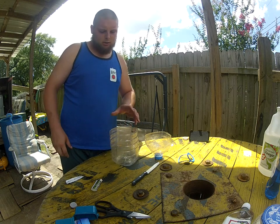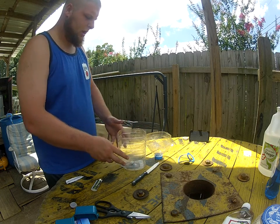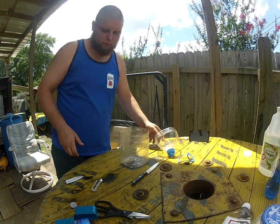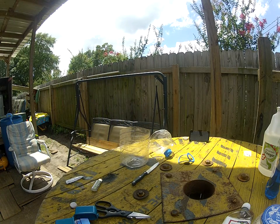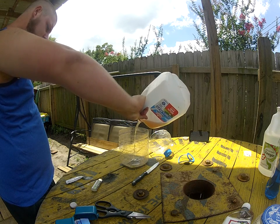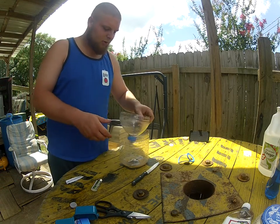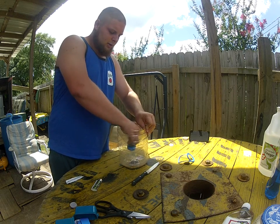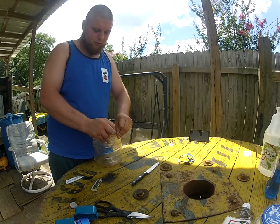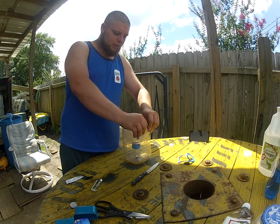I've got to get some more apple cider vinegar to put in here. You can see the flies are actually attracted to apple cider because it smells like fruit and it smells kind of rotten. So they like to go mainly to rotten fruit, but pretty much anything stinky — like if you have chicken laying around, steaks, ground meat, anything that will stink after a while, they'll be attracted to it.